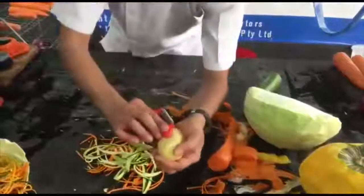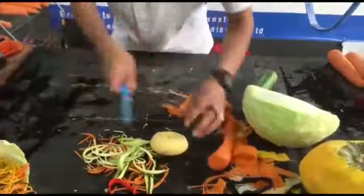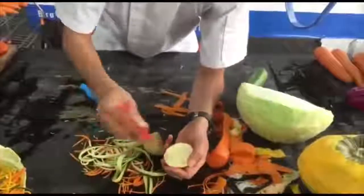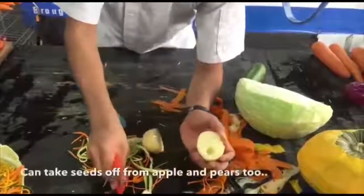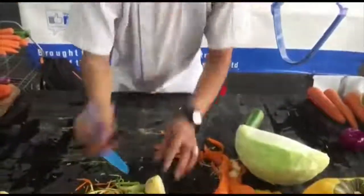They all have scoops on the sides. With the scoops on the sides you push down and that takes the eyes out of potatoes. When you cut apples and pears in half, all you do is push down and it scoops the seeds out of apples and pears as well. They also have triangles on the sides which you can use for decoration.